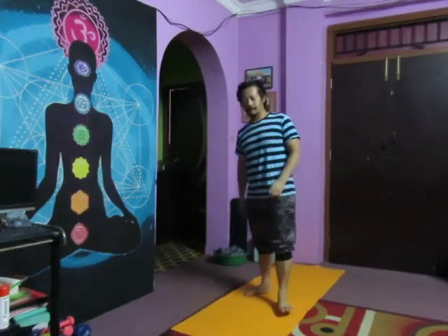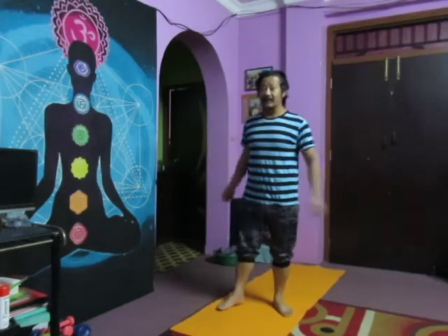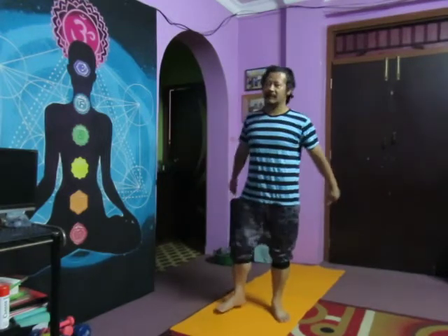Today I'm going to perform some quick free weight workout — workout without weight or without any equipment at home.